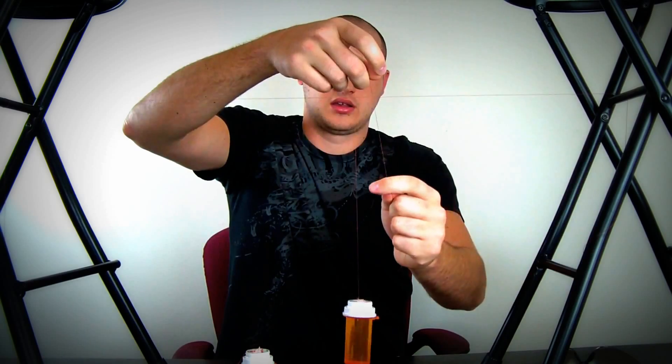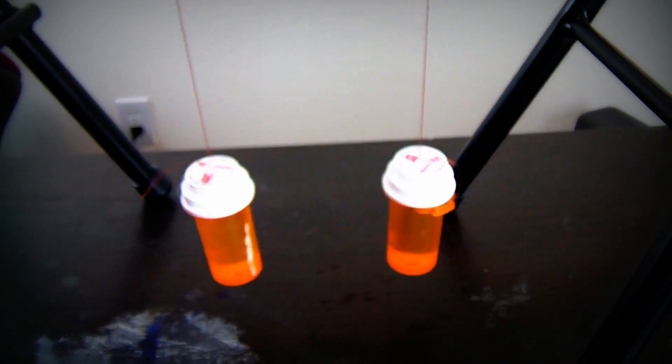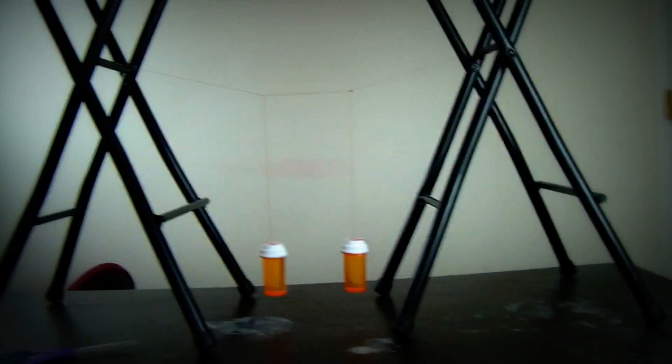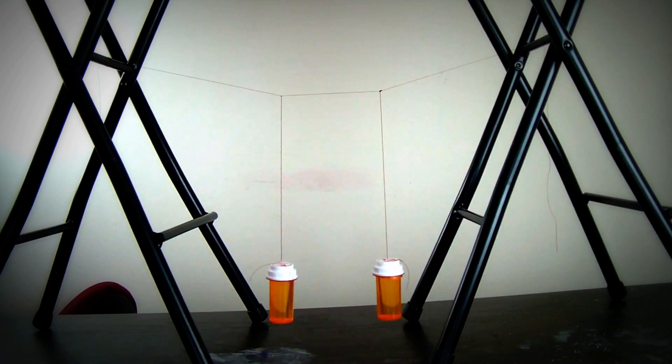Alright, the next step is hang these two weights like that on top of this string. Check it out — I got the string tied up to this chair, going all the way to this chair, tied up to this chair. And in the middle I got these two strings tied up to this thing, and it's gonna go down. And we got two weights over here. Really cool physics experiment. We're gonna back up so we can see everything.